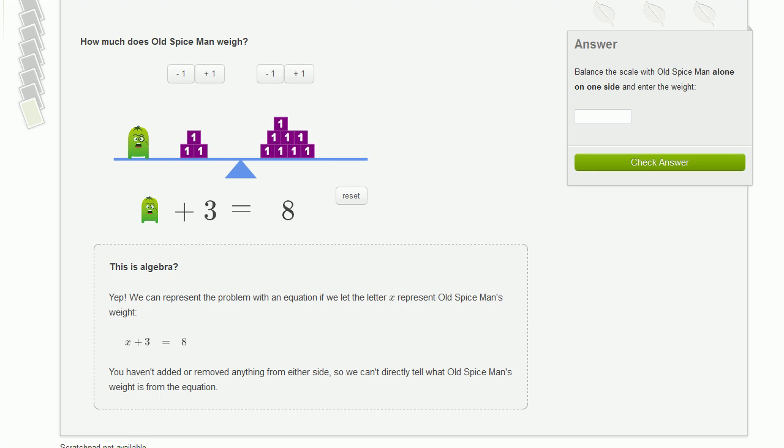Now you've got your chance to use this scale to figure out how much something weighs. We're asked: how much does Old Spice Man weigh? We have Old Spice Man, this little guy here, plus three blocks. On the left-hand side, you have Old Spice Man plus three blocks, and the scale is balanced. On the right-hand side, you have eight blocks. So Old Spice Man plus three is equal to eight blocks.